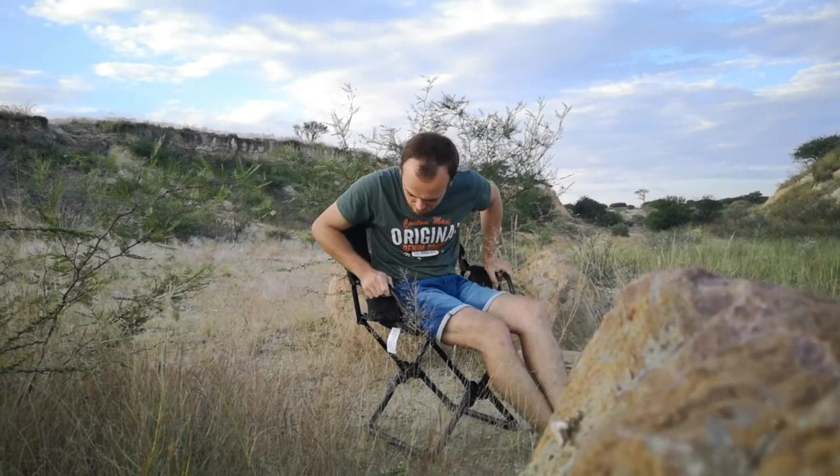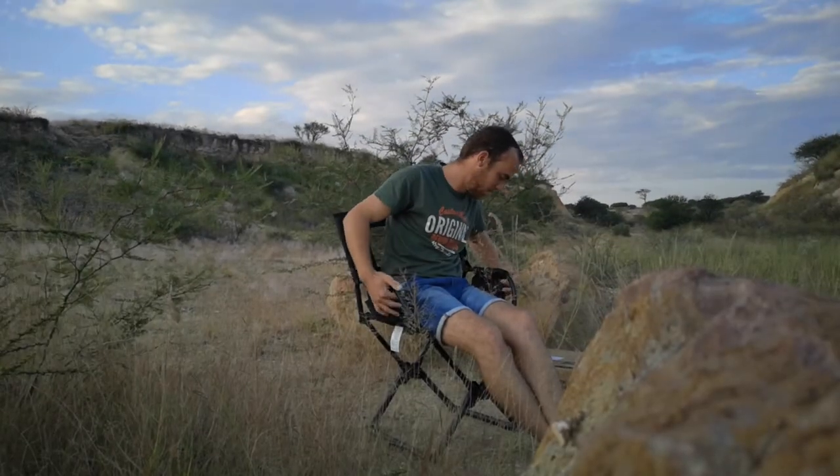There isn't much more to tell about this chair other than it's comfy. I've owned about ten camping chairs since I started getting into camping, and this is by far the most comfortable and the most compact. As you all know when you go camping, space is always an issue, so this is nice and compact — you can fit it under your seat.